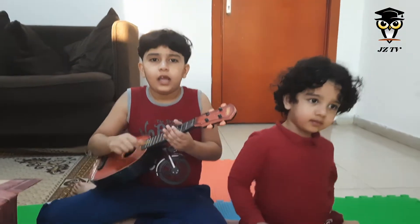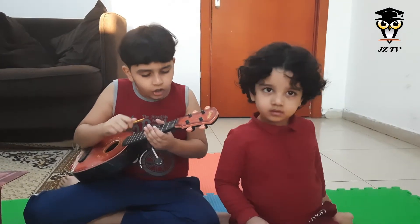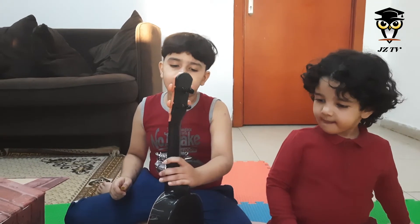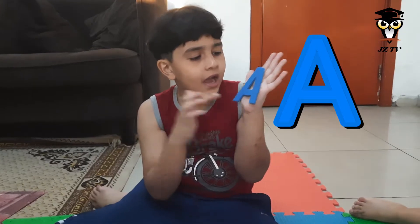Hey guys, my name is Abe. And you are watching. I have been getting a lot of comments like, 'Zane, please make a video, please.' And I was like, okay, I'll make a video. Today is a little video where I'll try as hard as I can to do the best, okay? And the video is going to be about learning the letter A.